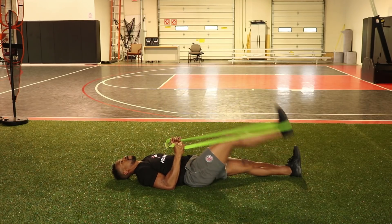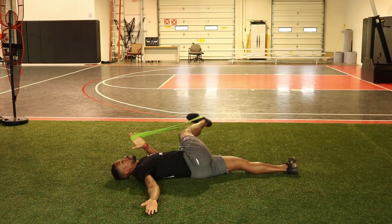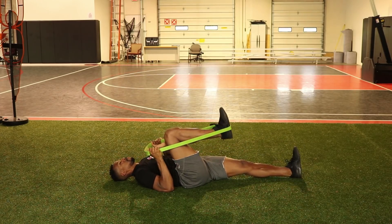Fix number one addresses a flexibility issue from our last video. For this you're going to need a long band — a long tie will do just fine. Lay on your back with the band around your leg and raise that leg up and down to stretch out the hamstring. Then keep the band around your foot and drop it side to side to open up your hips and low back. Finally, drive that knee back to your chest and explode out of it.